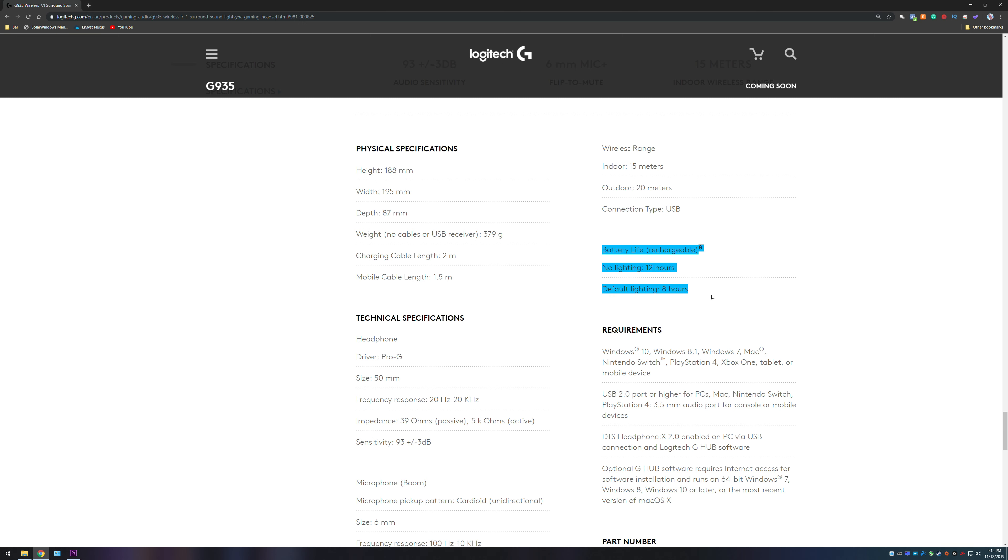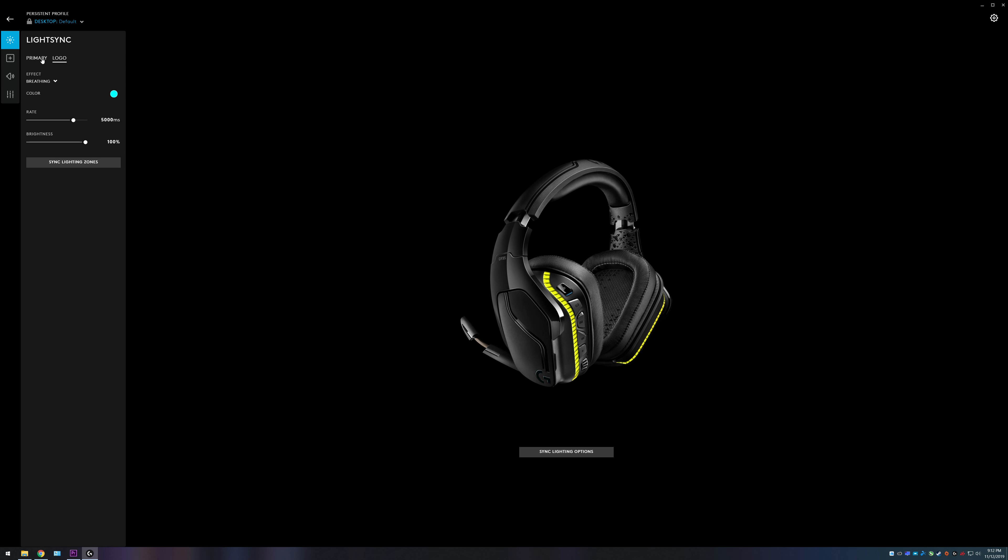The battery life on this particular model — they say you get about 12 hours of battery with the lighting turned off and about 8 hours with the lighting turned on. You can control the lighting elements using the Logitech G Hub software downloadable from the Logitech website, so it's up to you entirely what sort of patterns or colors you want. You can turn it off if you just want to get the maximum battery life.